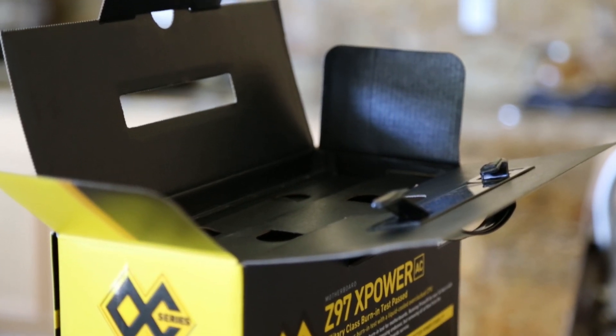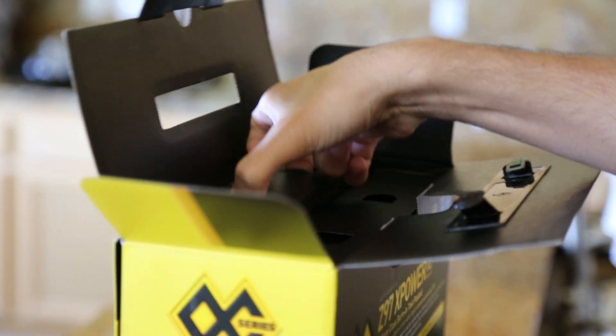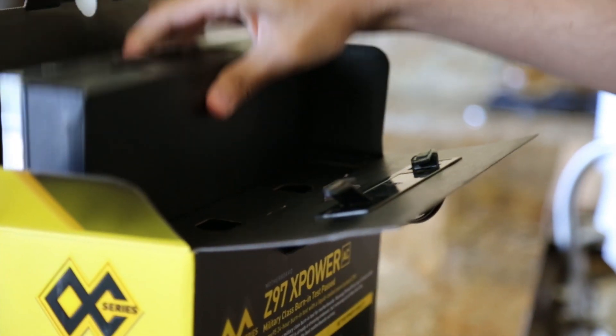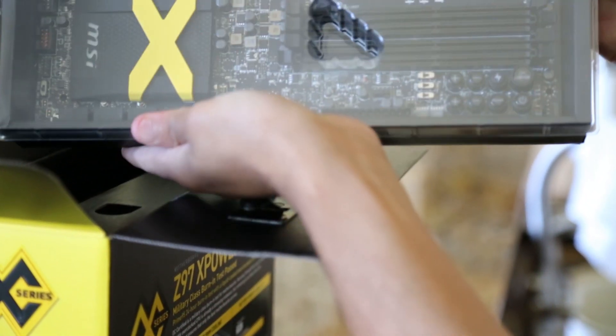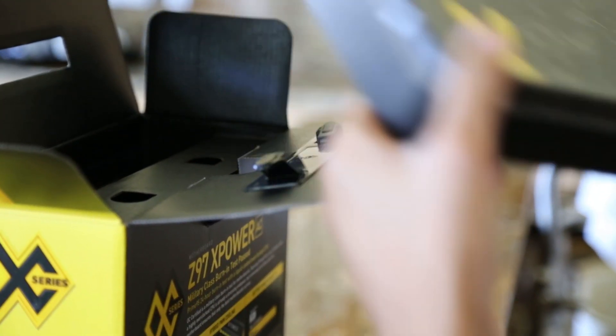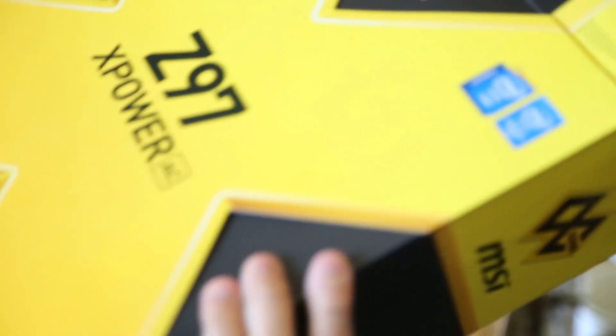So let's take a look at exactly what comes in this $399.99 package. You can see the X right away. The accessories are in a bottom box, and now we can begin the fun part of unboxing.